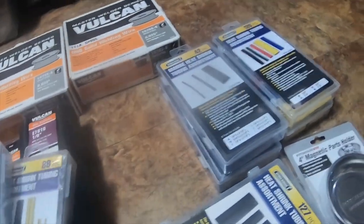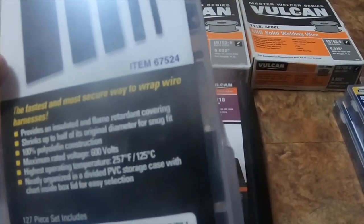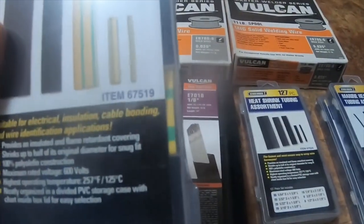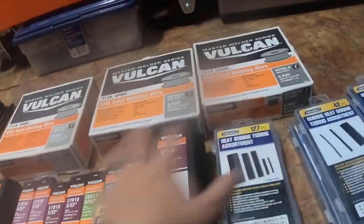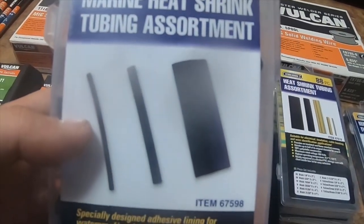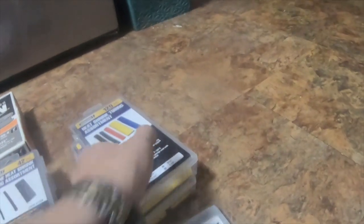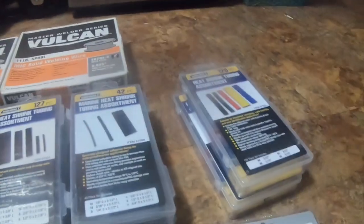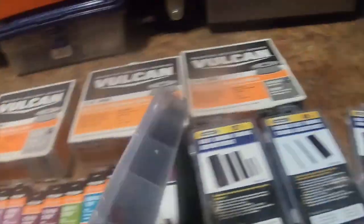I got some heat shrink tubing, part number 67524, it's a 127-piece assortment. I got part number 67519, an 88-piece assortment. I got part number 67598, a 42-piece marine heat shrink tubing assortment — I use these a ton, and I got two of those. I also got two of the 67524s and two of item 67530, which is the colored assortment in the smaller gauge.